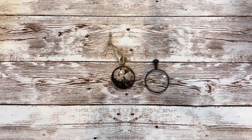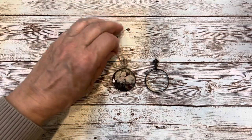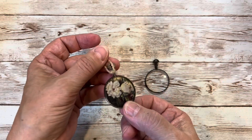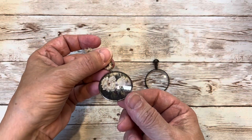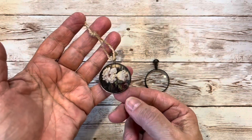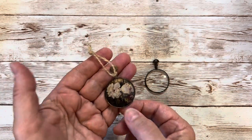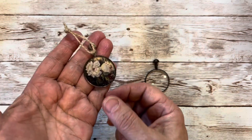Hi everyone, this is Sharon. Today I have a fun little tutorial for you making one of these little monocle charms. I made this recently for a nature-inspired journal and our friend Michelle, our Bojo Crafty Chica, asked for a tutorial so that's what I'm doing today.